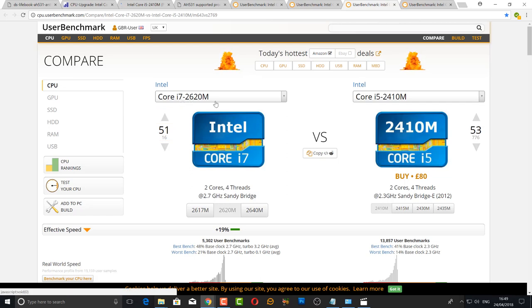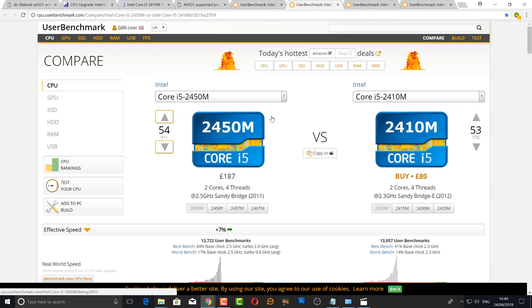The performance difference from the B960 to the i5-2410M is 44%. Comparing the i7-2620M against the i5-2410M, there's only a 19% boost, and that chip costs around £50 versus £15. The i5-2450M is also available but barely worth upgrading to for the price increase. In my personal opinion the i5-2410M is the sweet spot for price versus performance.